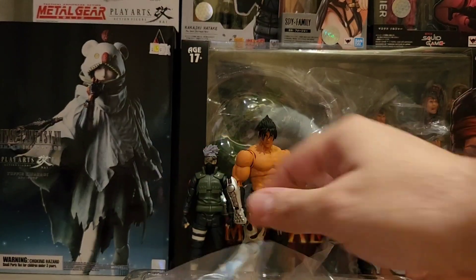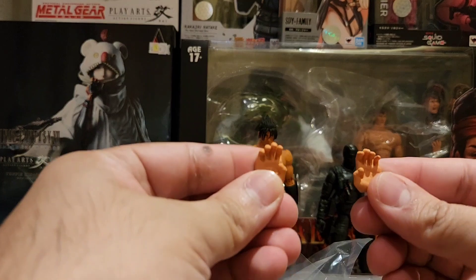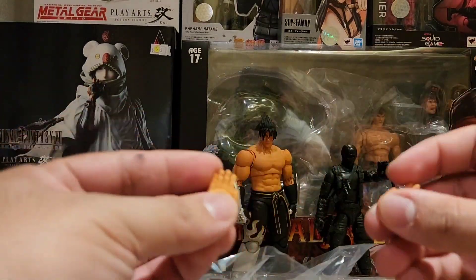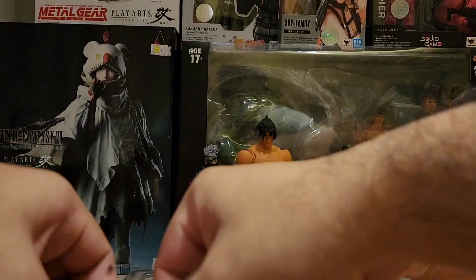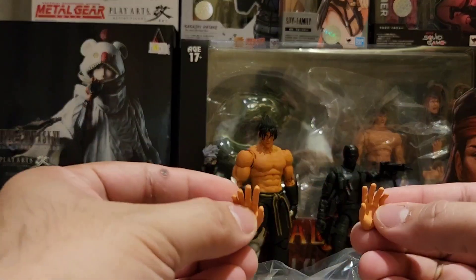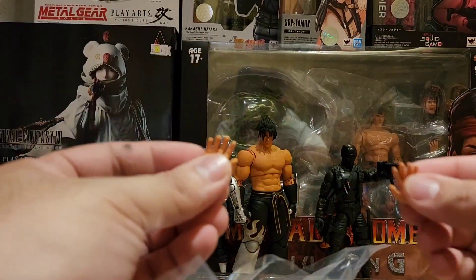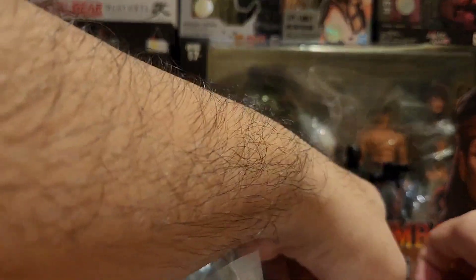So sets of hands — merong two clenching hands, two palm hands, tapos relaxed — parang palm din siya pero more relaxed. So three sets na pieces na ng kamay.